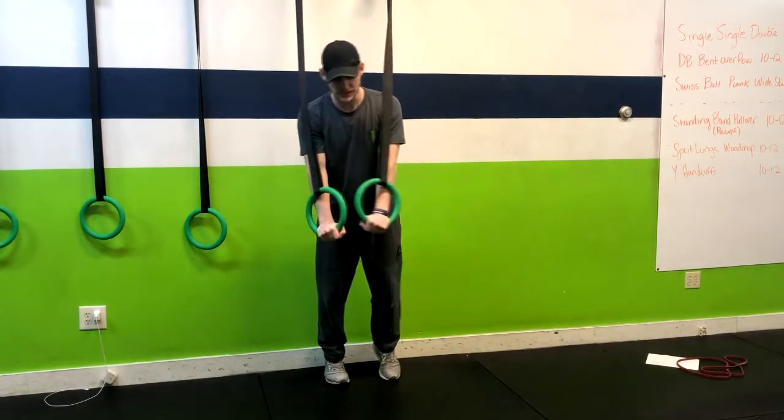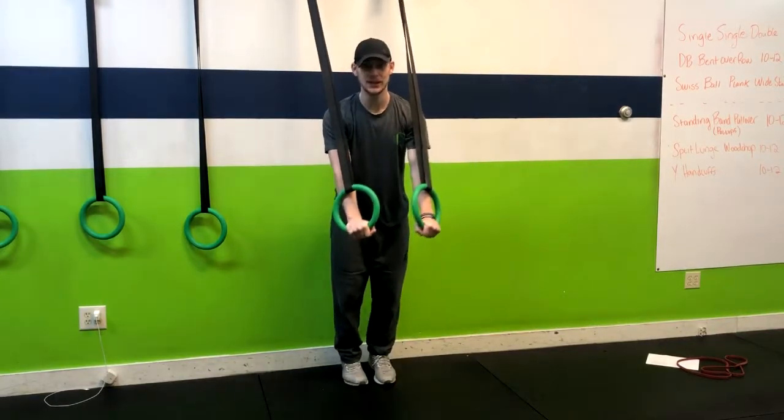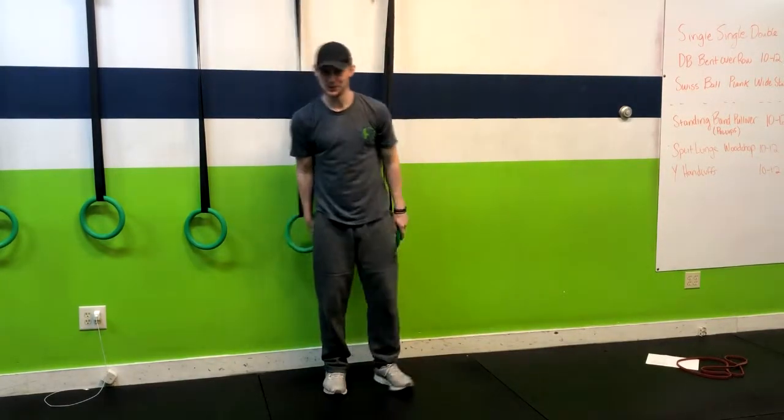Now if that feels too easy then you can lower the rings. If it feels too hard you can back your feet up and get a little more vertical, and that's how you do a ring push-up.